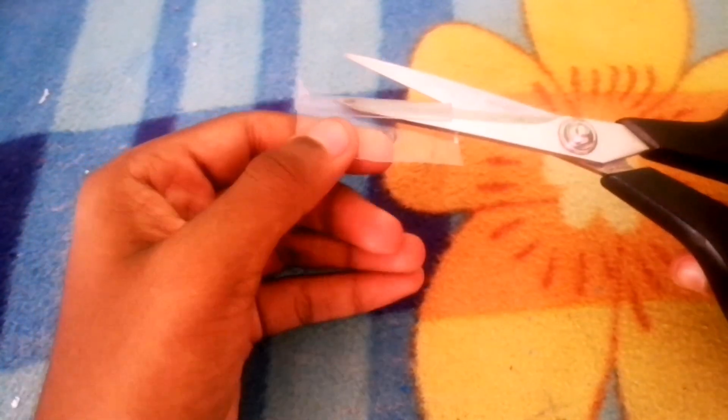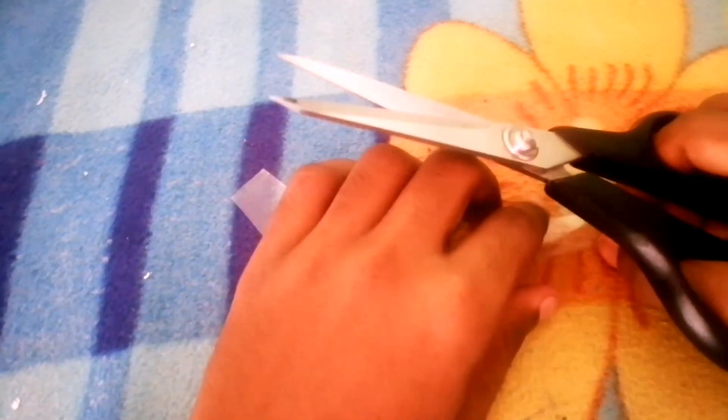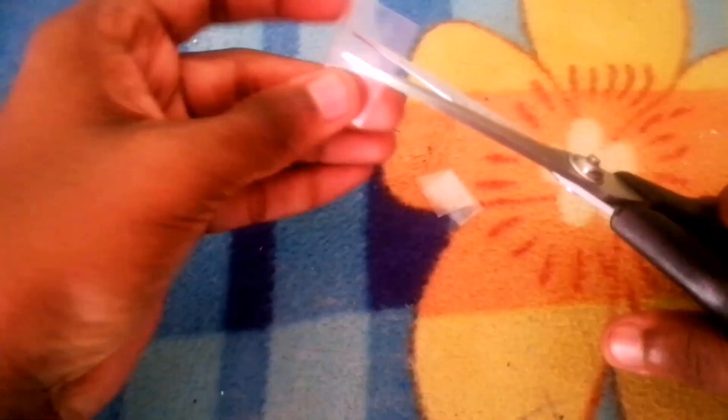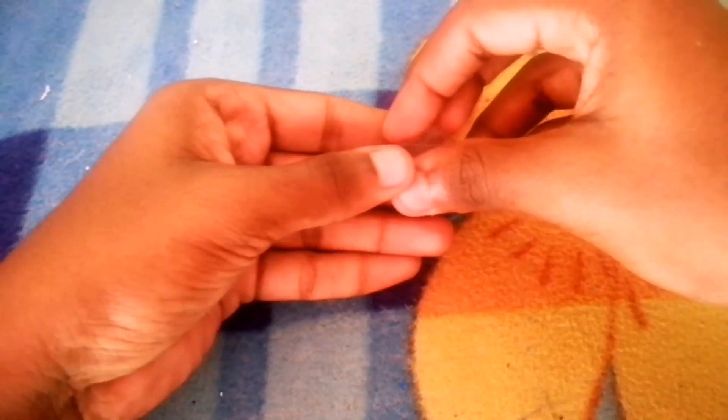Here we are going to put a plastic bottle. I put it in a flat bottle. I put it in a plastic bottle, then in a bowl.